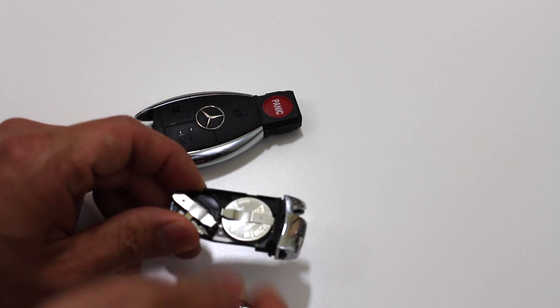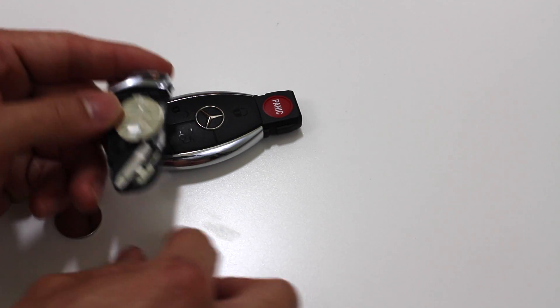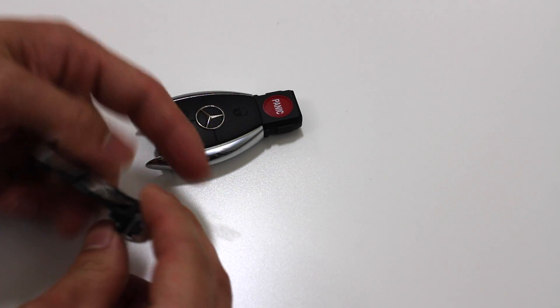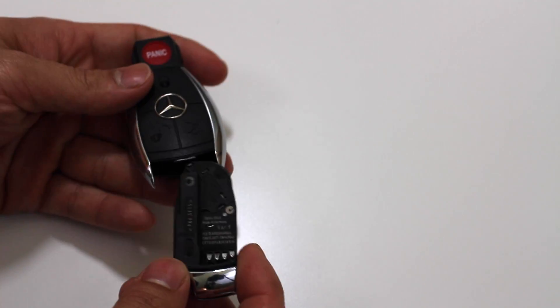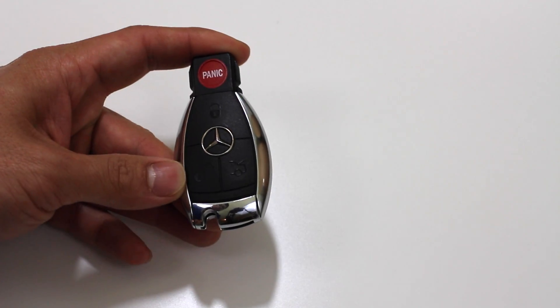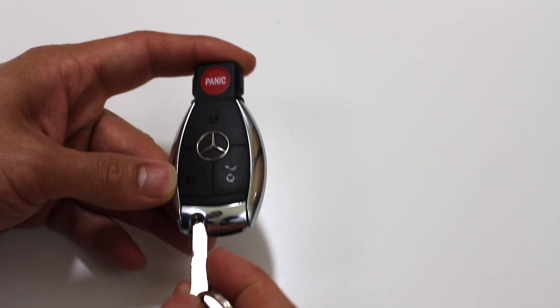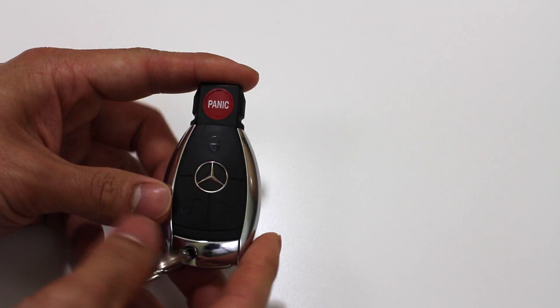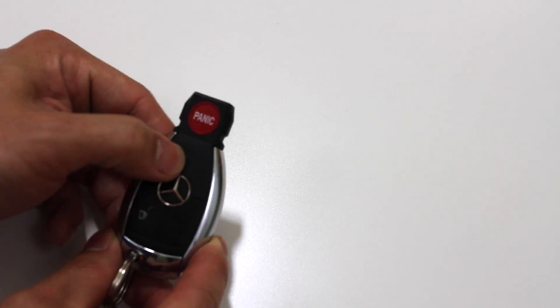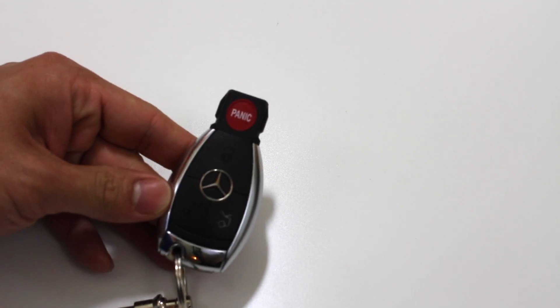Then just slide those batteries right back in there. Make sure we flip this over again, and then slide that remote back in there. Push our key back in and we're good to go. You can test it — make sure the red light comes on and everything is working fine.